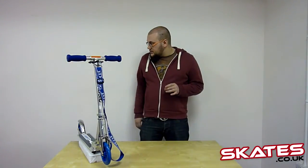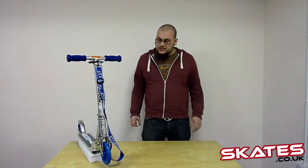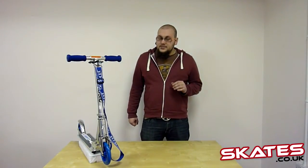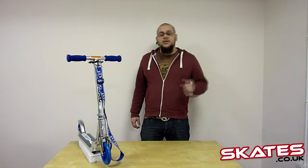Due to the large wheels, which are 140mm — much larger than other recreational scooters — it's much easier to go fast, and you'll find it much easier to go forward. With every push you'll go further, so it'll just be easier to maintain a nice speed as well.